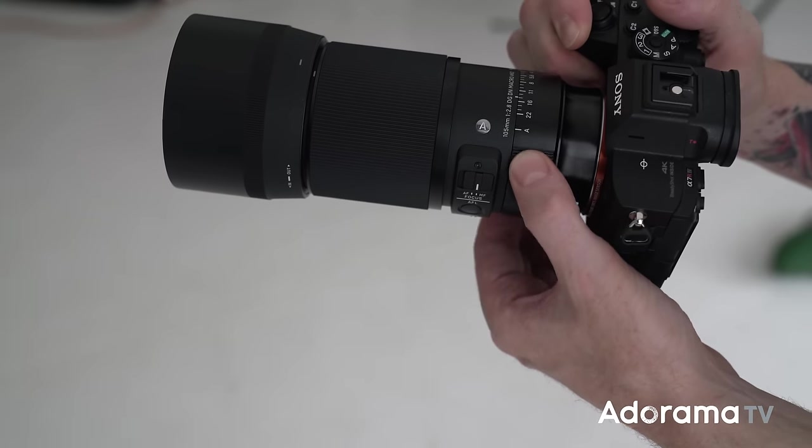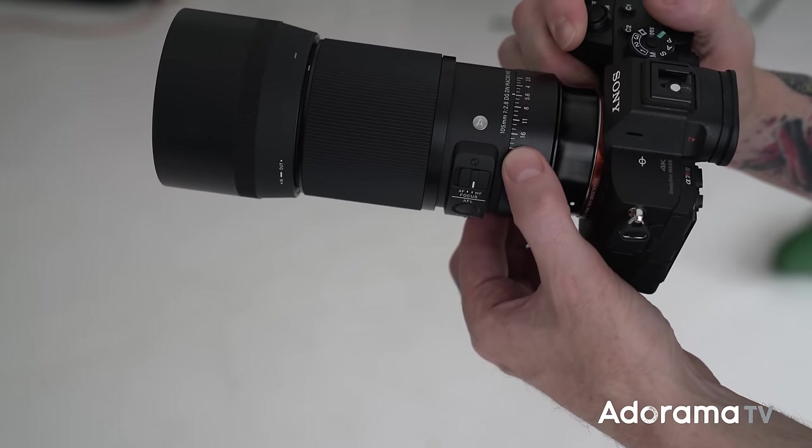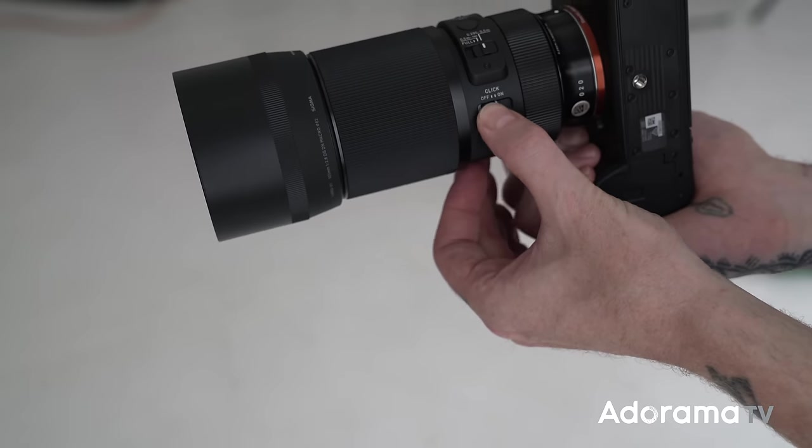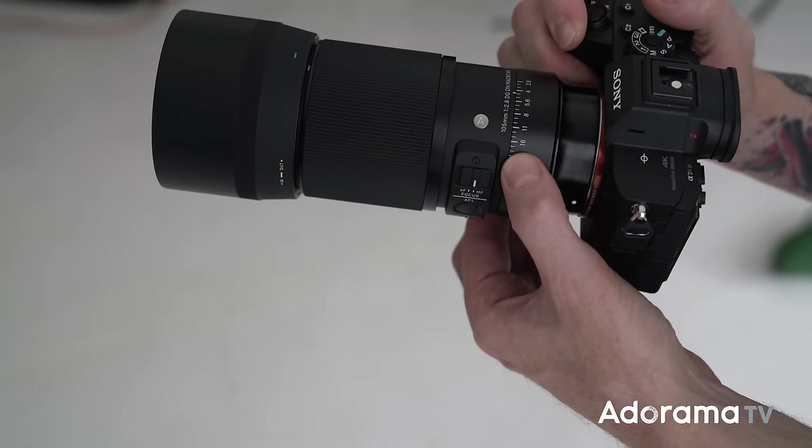A macro lens has a lot of features that some lenses might not have, especially this one. We have an actual aperture ring at the base of the lens, which we don't really see too much these days. What's really cool is underneath the aperture ring there's a little switch — this allows a really smooth transition between f-stops, or click it in and it clicks into your f-stops. So you can be a filmmaker with a smooth iris or a stills photographer with clicks so it doesn't slip while shooting.